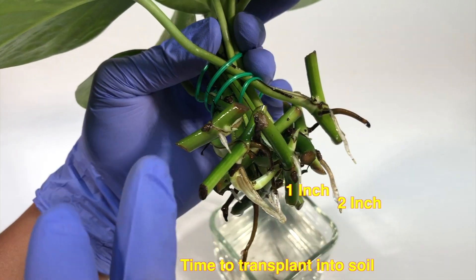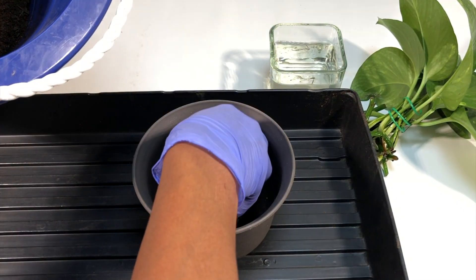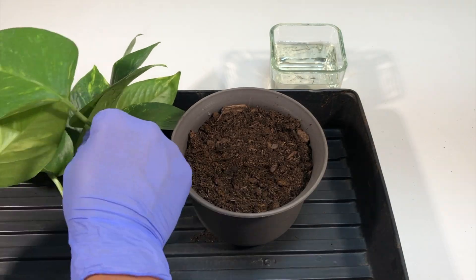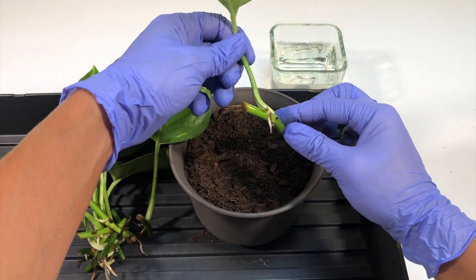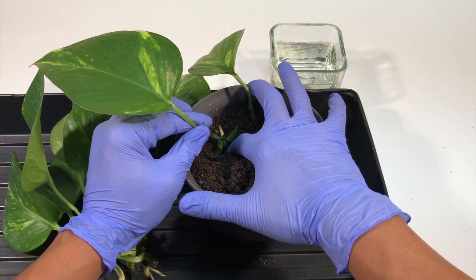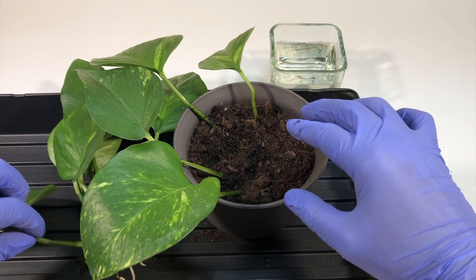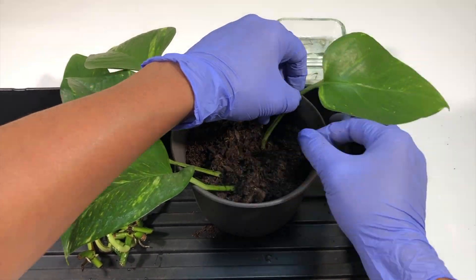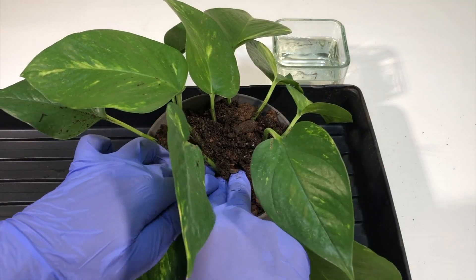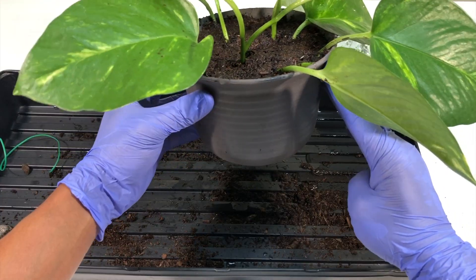When the roots are one to two inches long, it's time to transplant them into separate pots. I'm using potting mix here, but normal garden soil mixed with compost works fine as well. Place all the branches into the potting soil, making sure the roots face downward and the stems face upward, and make sure they are deep inside the soil. Try to keep all the leaves upright so they get equal amounts of light and can grow in a healthy way.